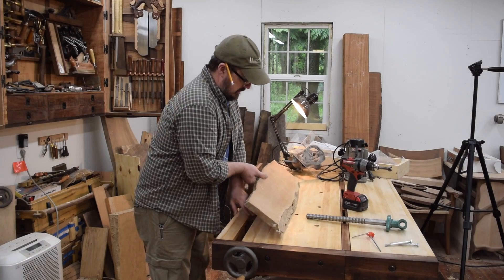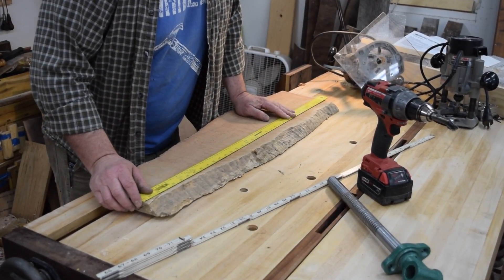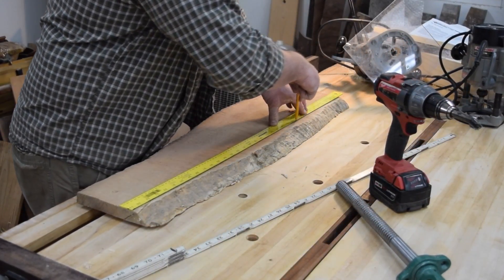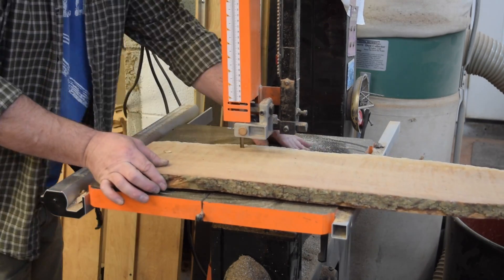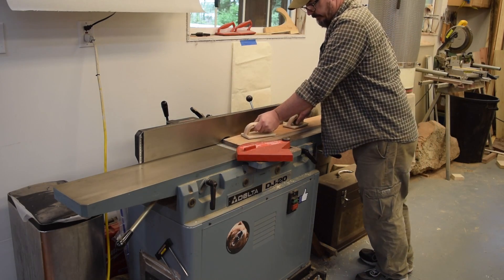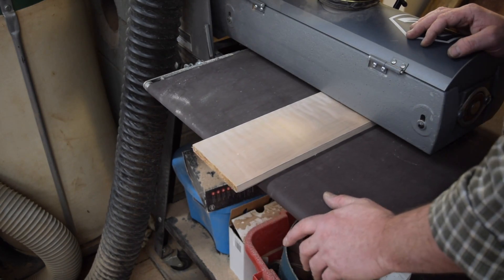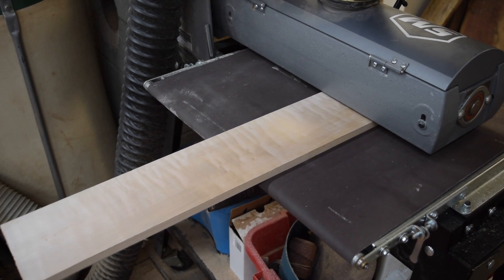For the front of the workbench, I picked out a nice piece of quilted maple I had sitting around the shop for about five years, so I guess it was time to use it for something. My wife has a leaf design logo that she uses, so this workbench is going to have leaf inlay and some design elements in the legs to mirror that.